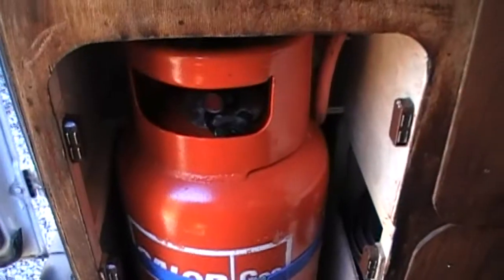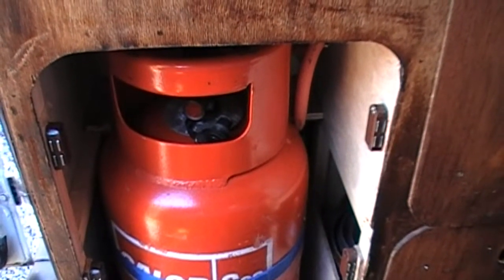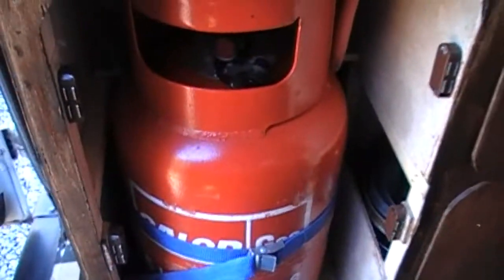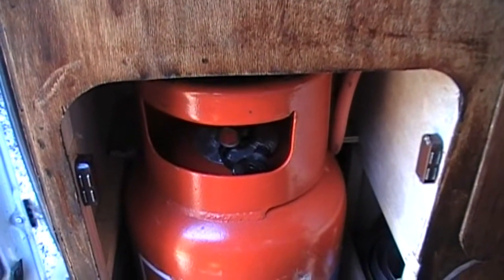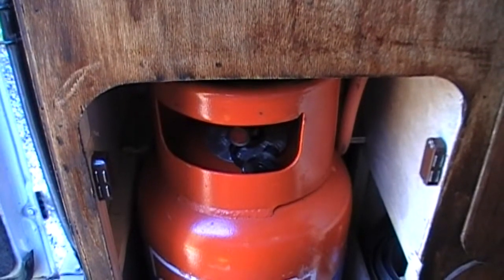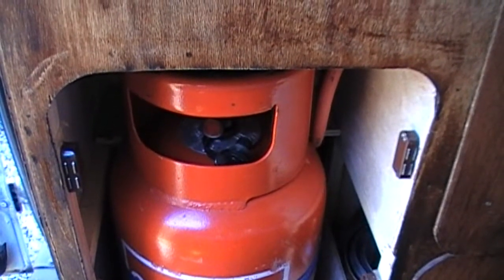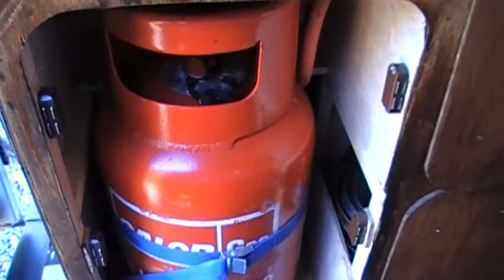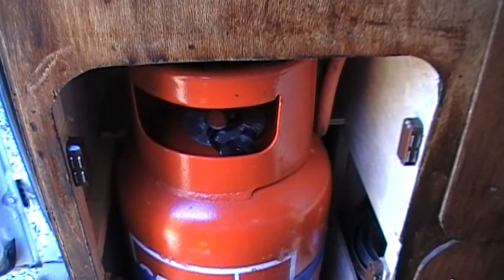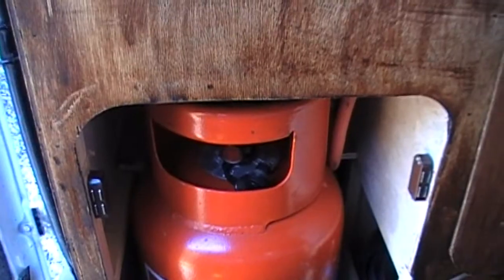There's your gas locker. Now I'll do my disclaimer — this is what I have done; this is not a how-to video. This van is insured as a van, not as a camper. For insurance purposes, a camper requires the gas locker to be done differently. Rick van man's website shows it done in a way the insurance company would be happier with. This van is only insured as a van because most of the time it is a van — it's a temporary, part-time camper.